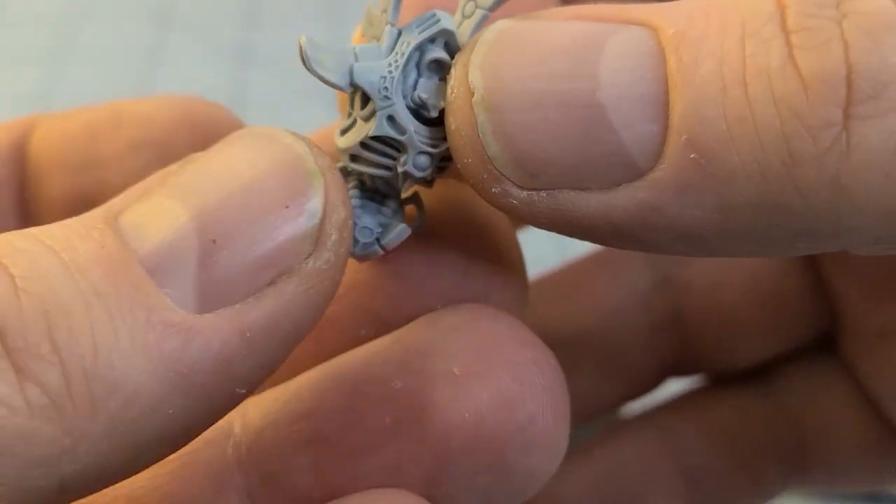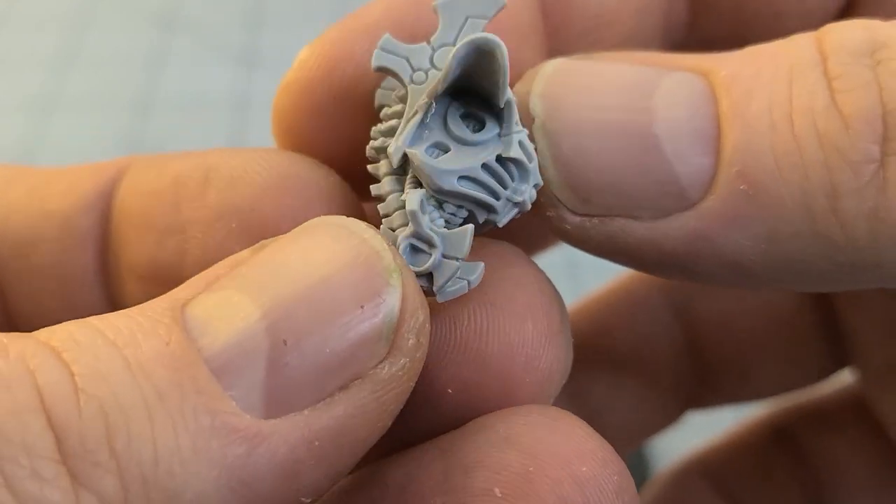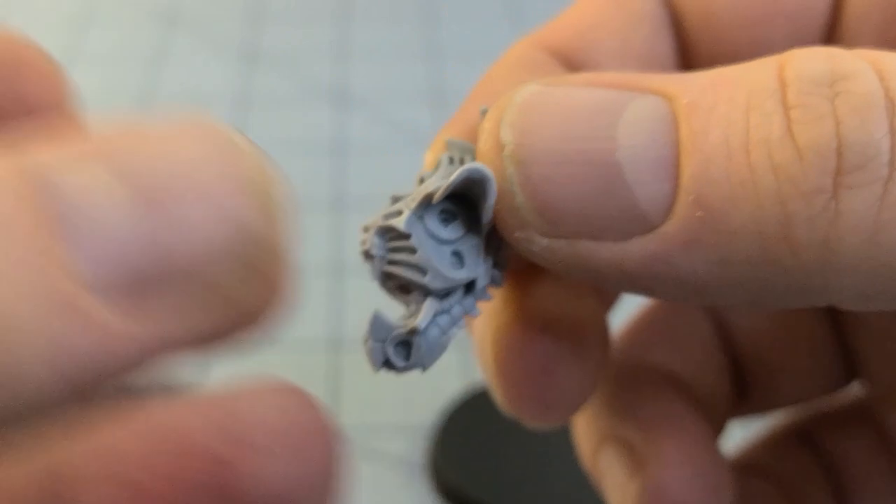And here is the torso — very necro cyborg-ish, if you will. There's a little tiny bit of cleanup necessary there, but nothing too bad.